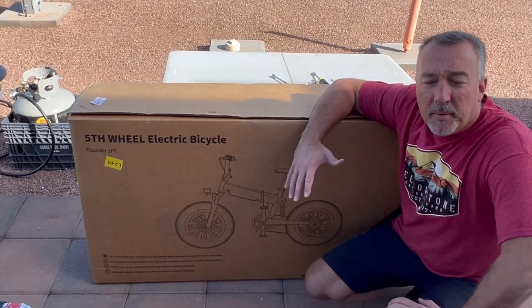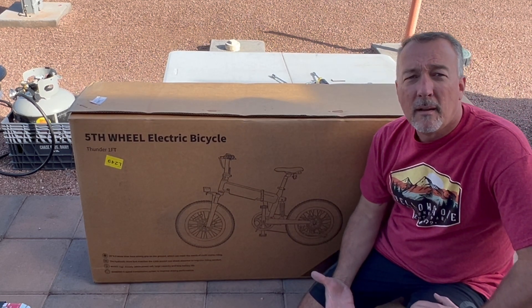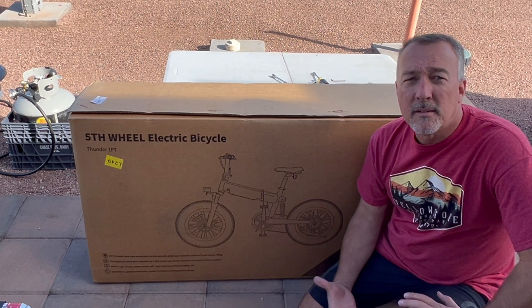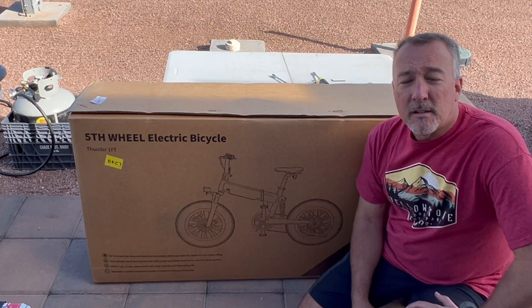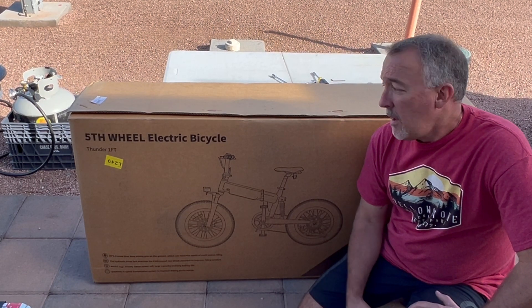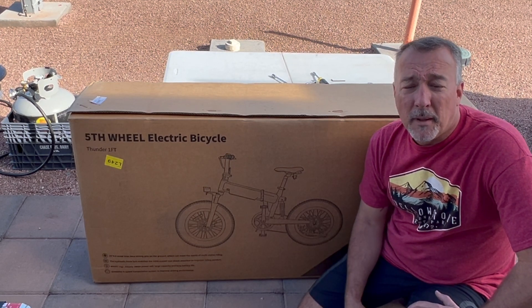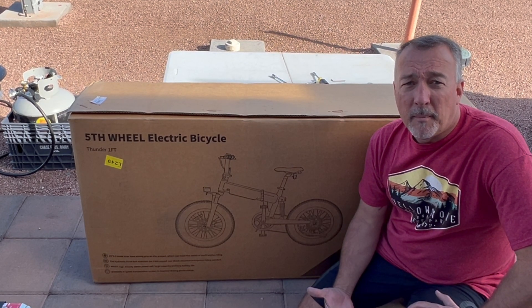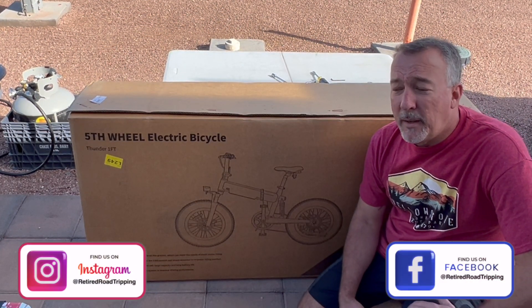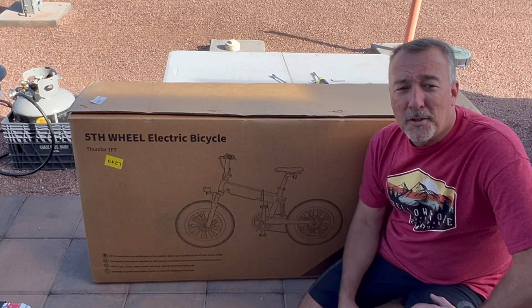Lorik and I have been planning on getting e-bikes for quite a while. We came across the Fifth Wheel e-bikes watching another channel, decided to pull the trigger for Black Friday, and ordered them on a big sale. They're here, so I'm going to put them together, get them all charged up, and we'll let you know our thoughts.